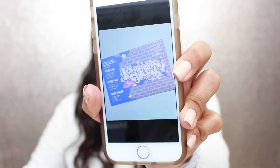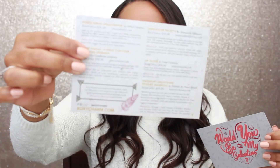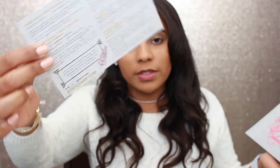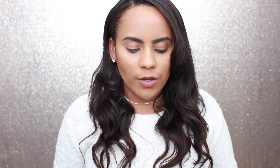The cards we usually get are really cute, and in the back you can see details on the products and their prices. Right off the bat, the first thing we have here is a discount code card — 30% off at OFRAcosmetics.com using the code BOXY30. So if you want to get 30% off, just use this code.